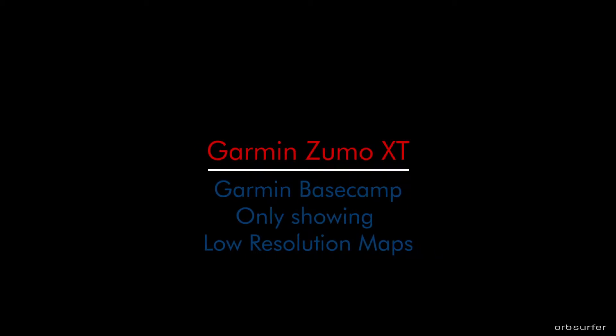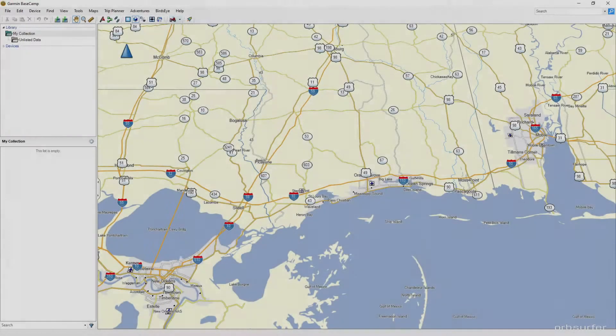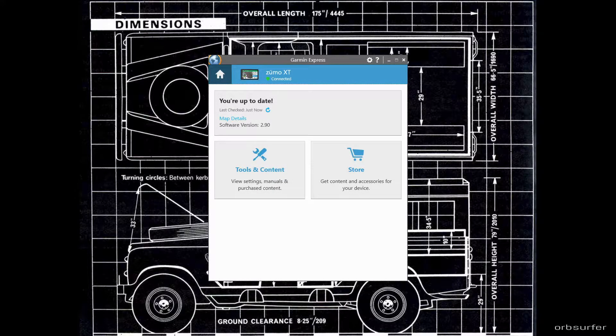If you have a Garmin Zumo and you're using Garmin Basecamp on your computer to plan routes or trips, and every time you open Basecamp it's only showing very low resolution maps with not all the roads included, you need to install something called Garmin Express — a piece of software that acts as a link between Basecamp and your Zumo GPS navigation device.